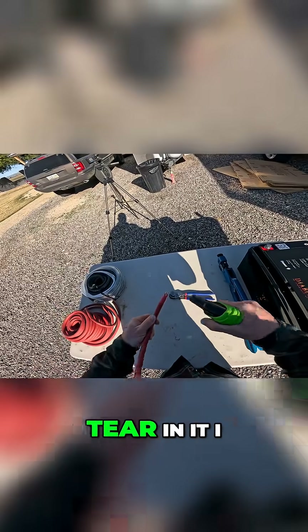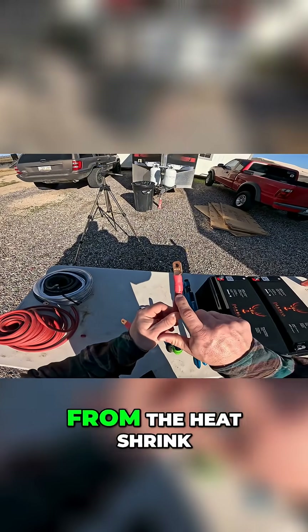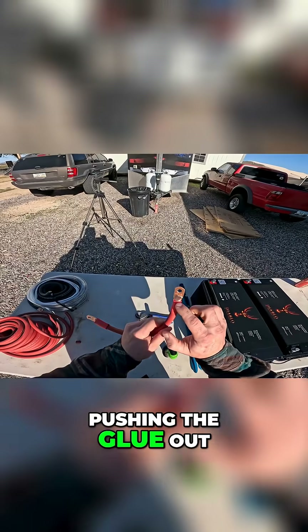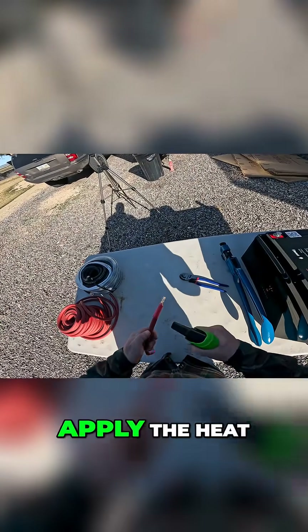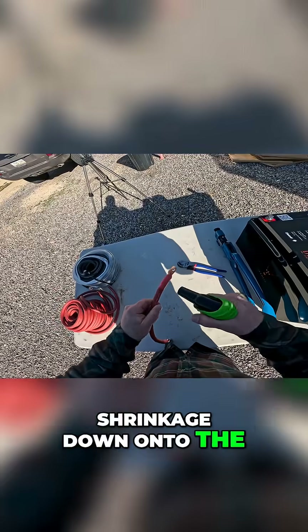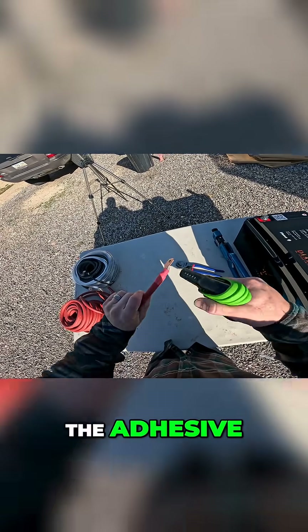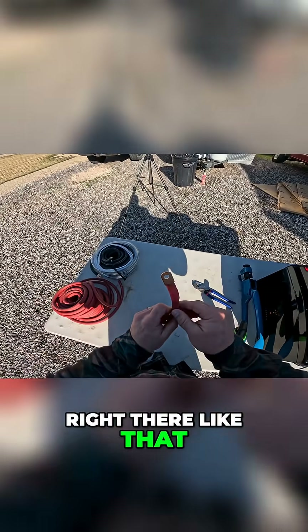This one had a little bit of a tear in it I didn't catch — that's not optimal. But what we're looking for at the end is that the glue from the heat shrink starts pushing out, so you know you got a tight seal around it and it's pushing the glue out of both directions. Do the same thing on the other side — apply the heat and keep it moving — until you get full shrinkage down onto the lug and the wire, and you start seeing the adhesive pushing out the bottom right there like that. And then you're good and sealed.